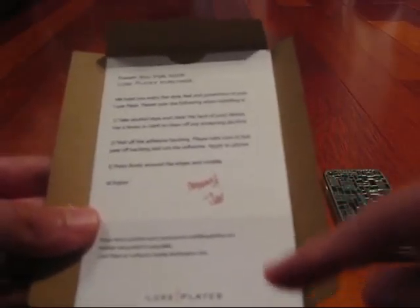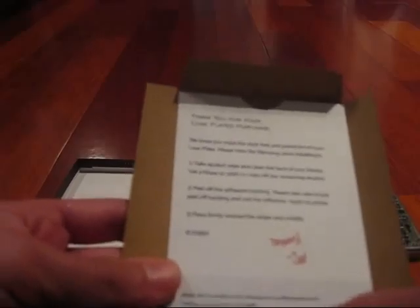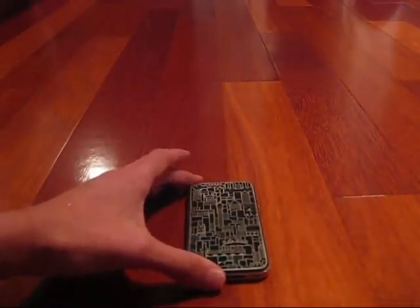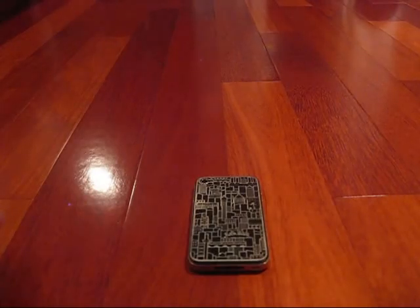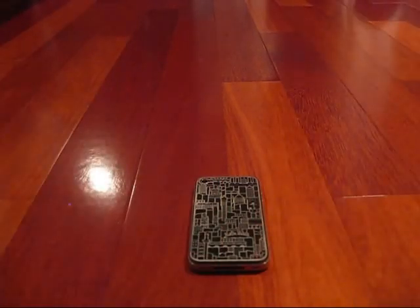Inside the box there's a silver plate holder with the company name, some foam padding, and the instructions. Step one: take the included alcohol wipe and clean the back of your device, then use a cloth to remove any remaining alcohol. Step two: peel off the adhesive backing — take care to peel just the backing, not the adhesive itself. Step three: apply it to your iPhone and press firmly around the edges and middle. There's also a handwritten thank-you note saying if you have any questions to send them an email. It's crafted in Seattle, Washington, USA.